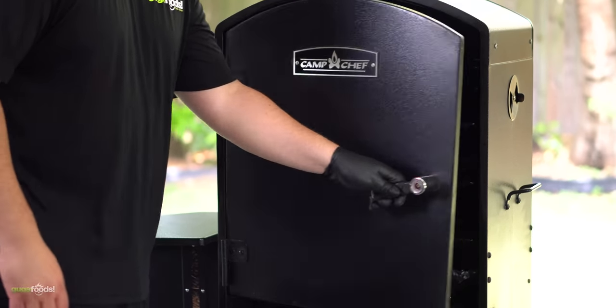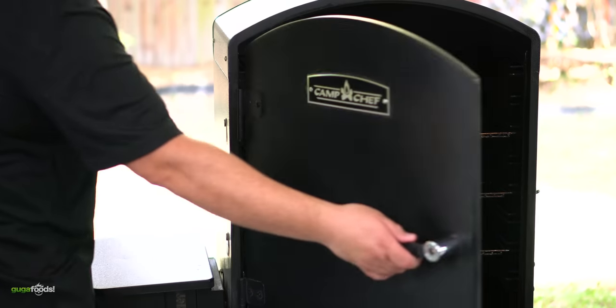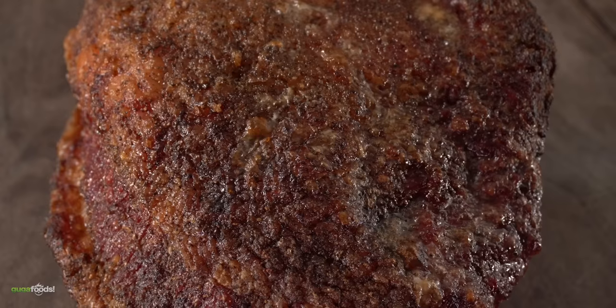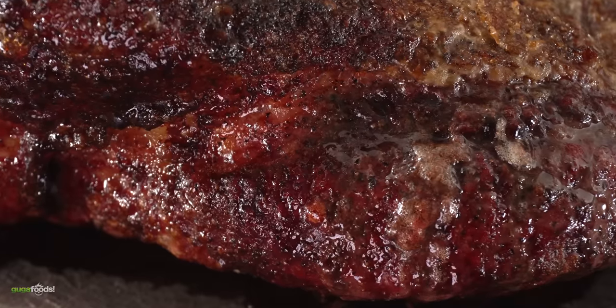For that I went outside and opened up my Camp Chef smoker. Threw it in there and let it smoke for six hours at 250 degrees Fahrenheit. My goal is to get a nice smoky flavor on it, and once I was done this is what it looks like — we have a nice beautiful golden brown color on the fat, and the meat itself has a nice mahogany, which is exactly what I'm looking for when I'm smoking brisket.